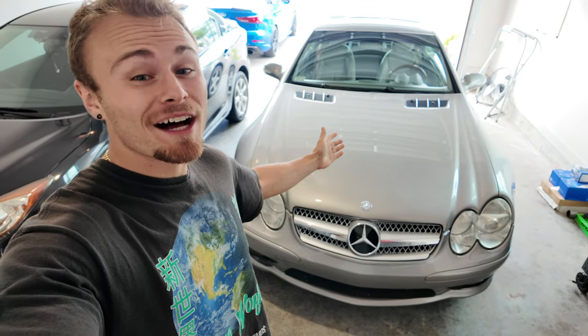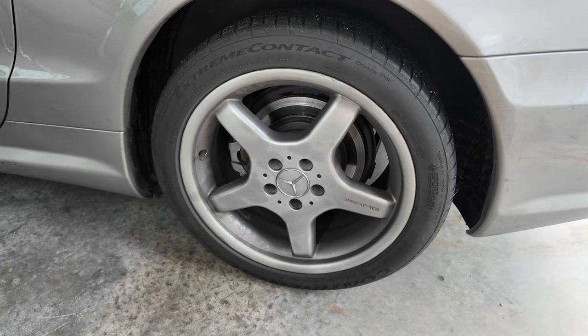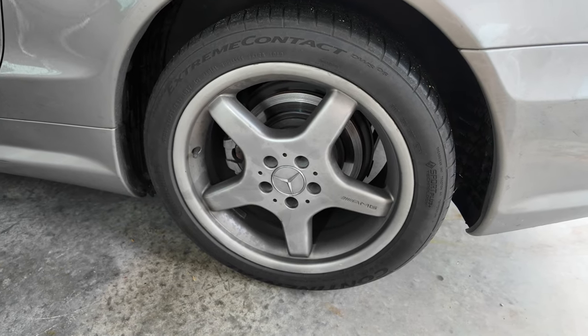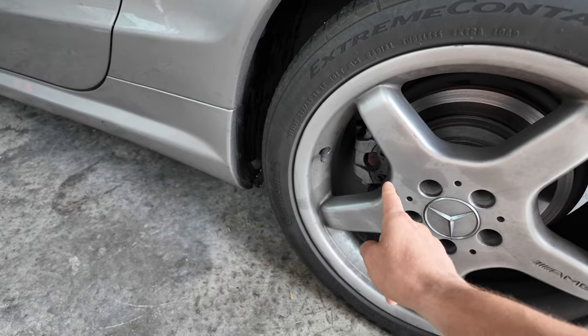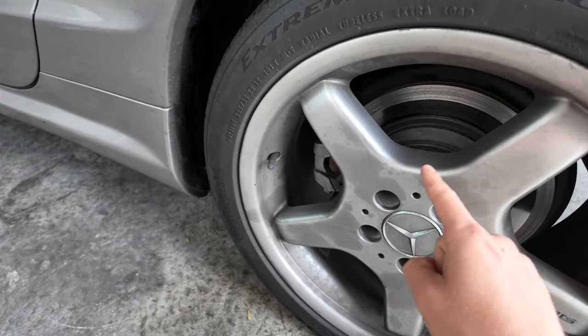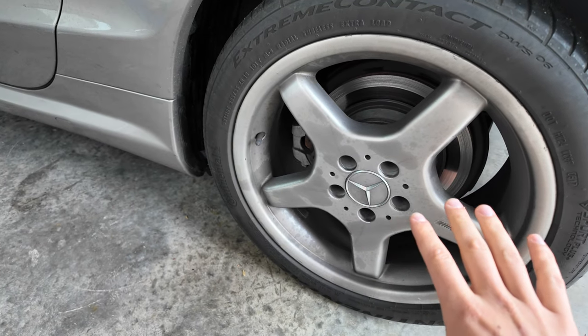Today we're back again working on my 2003 SL500 because it has a serious problem. Hopefully you guys heard that horrible screeching sound, but if not, the rear caliper has completely seized up and it's holding the brake pad closed. You can already see signs of that on the rotor, but let me get this wheel off so I can give you guys a better look.